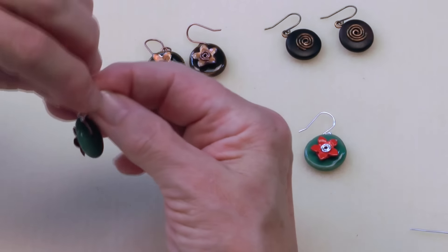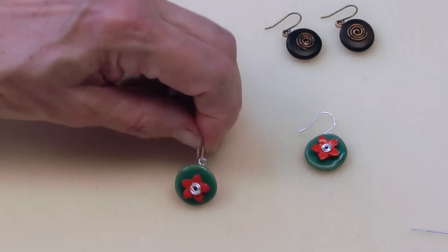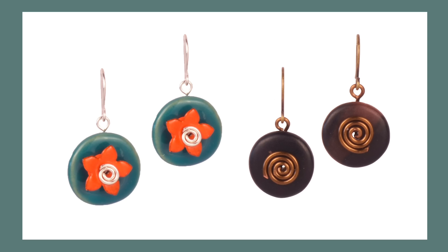Slide on my ear wire and close it, and I have my finished pair of earrings. Thank you so much for watching. Please visit us at antelopebeads.com for more videos and lots of fun design ideas.